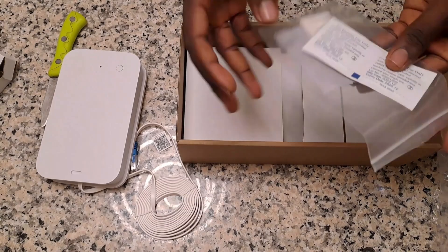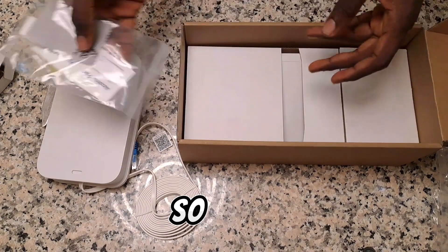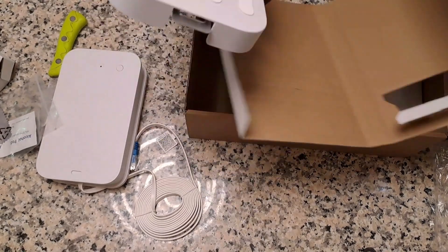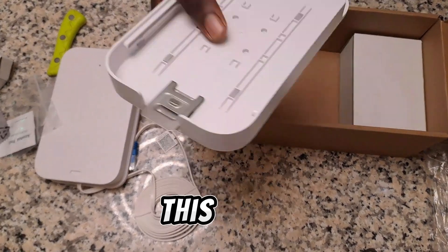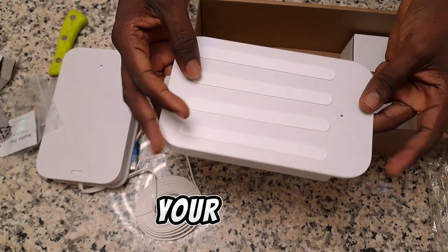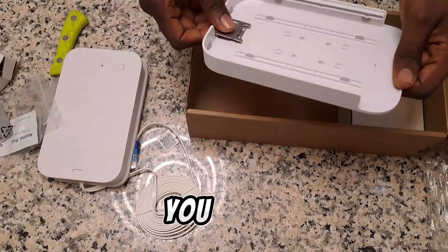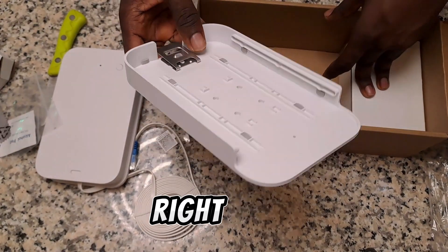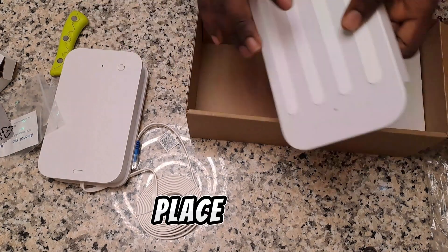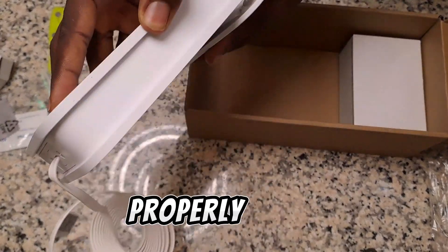It also comes with alcohol wipes to clean it. There's also a tip included that you use to mount it — since you're supposed to place this unit by the window or outside, you remove the tip, place it there, and fix it in. You can then check that it's properly positioned outside.